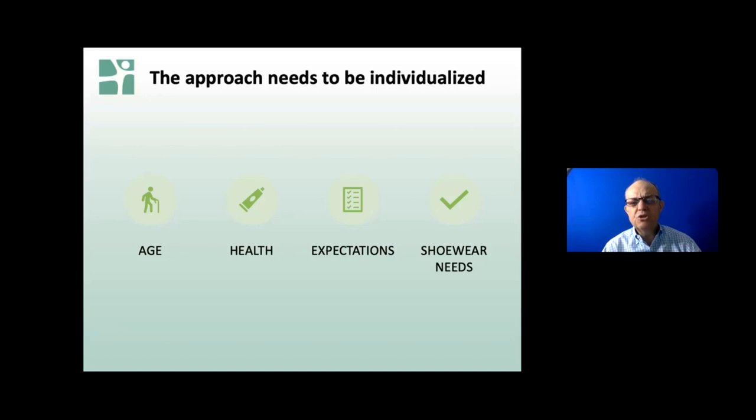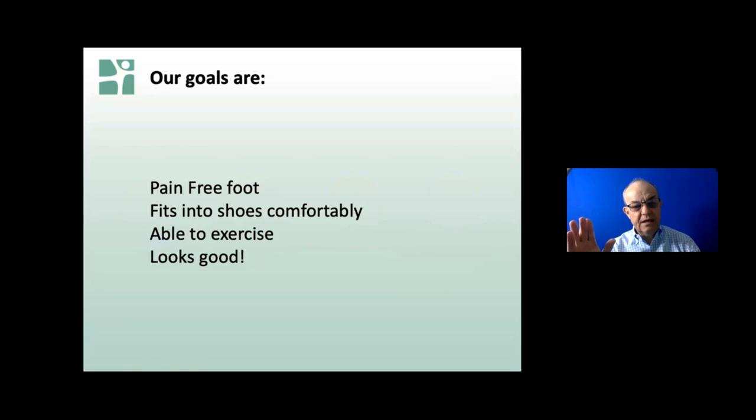When you're sitting and talking with me, it's a lot of information. So it's good to have something you can go back to and reference. What are your shoe wear needs? Our goals are clear: we want a pain-free foot, number one. It should fit into a shoe comfortably. These aren't things I made up - this is information garnered from studies with patients, trying to understand what the average person wants: able to exercise, and of course the foot should look good.